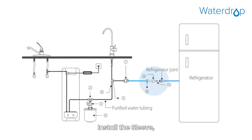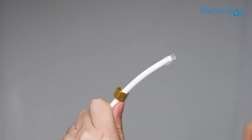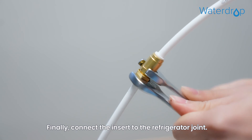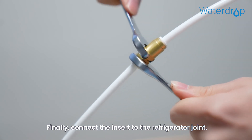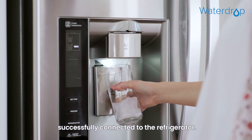Install the sleeve and one-quarter compression hex nut. Insert to the other end of the PE tubing. Finally, connect the insert to the refrigerator joint. Now the pressure tank is successfully connected to the refrigerator.